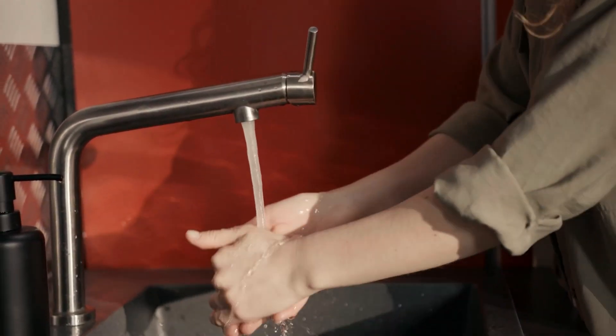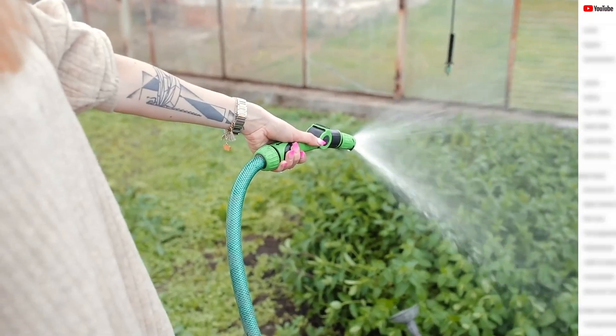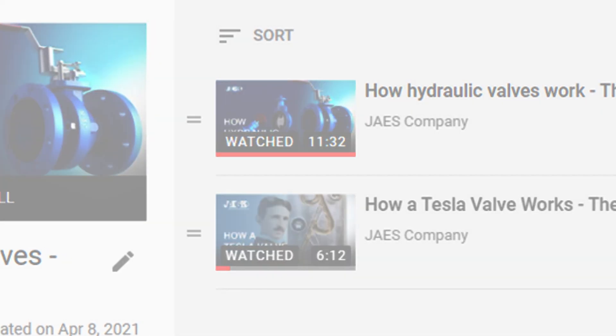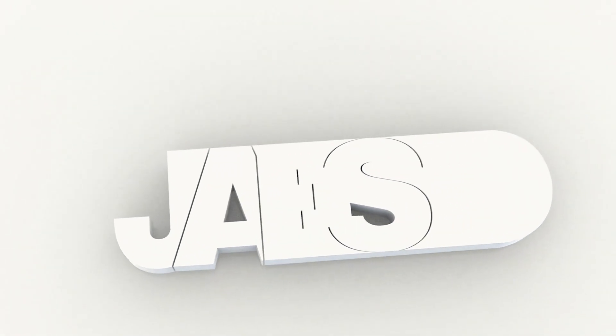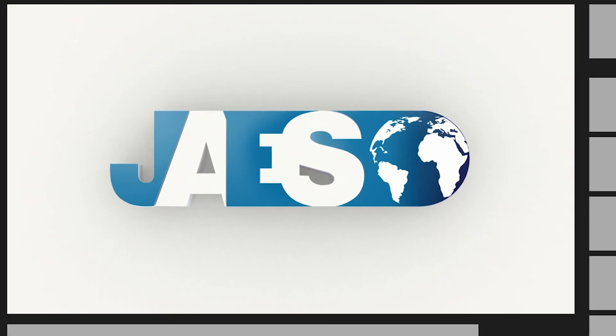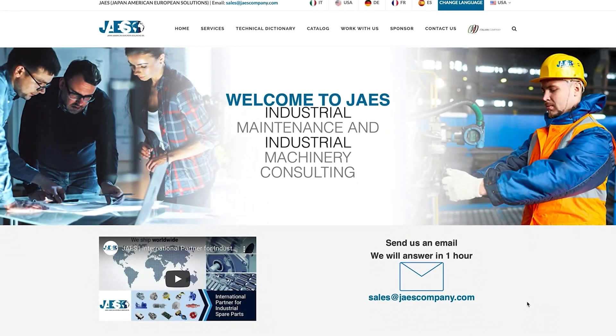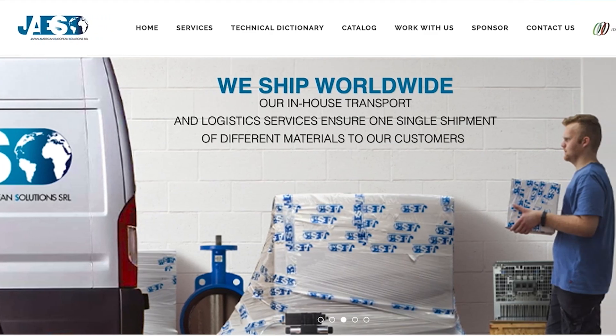Do you know of any types of valves we use daily? Watch the videos in our playlist — you will discover all types of valves that surround us. If you find this video useful, please let us know by leaving a like and a comment. You can also share it. Don't forget to subscribe to our YouTube channel. Find out more about our next projects by visiting our website, JawsCompany.com.